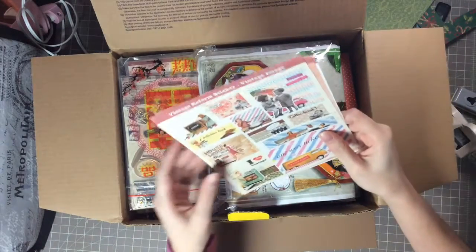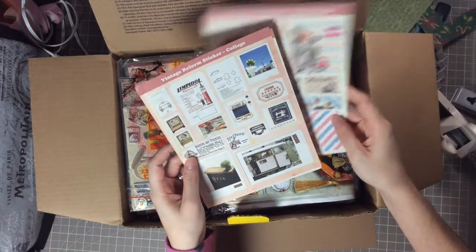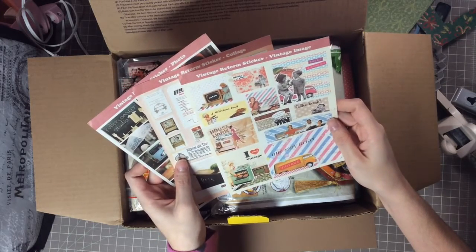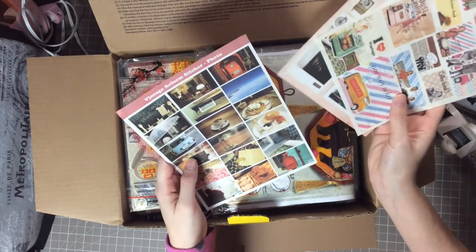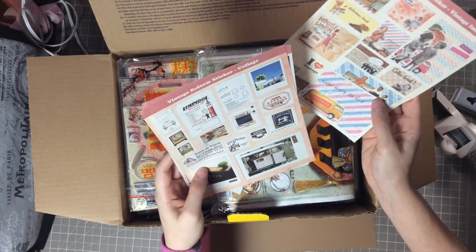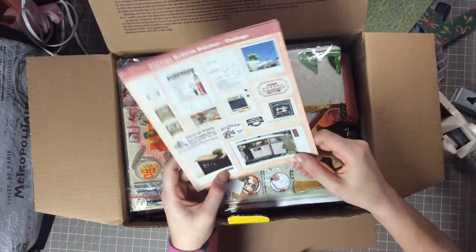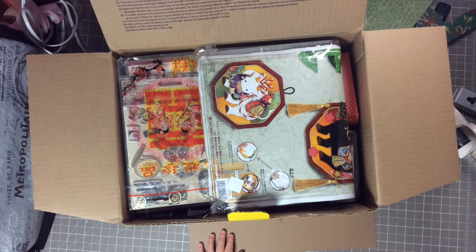Oh my gosh — vintage reform stickers, vintage images! Look at these, they are so cool. These are all very vintagey looking. These would be great for using on ATCs, doing a vintage ATC. Just so neat, thank you so much. Her name is Chan — I hope I'm saying that right, I'm so sorry.